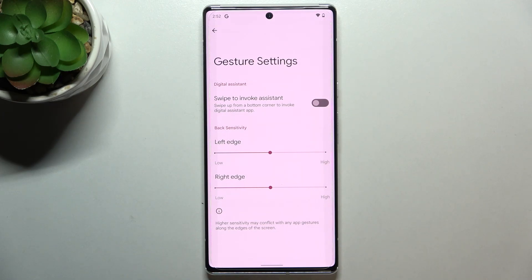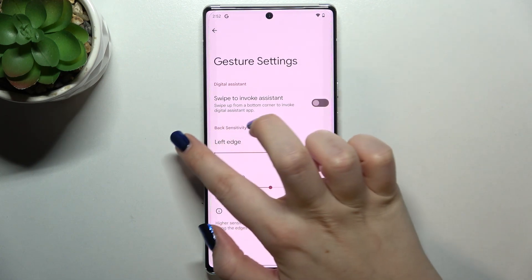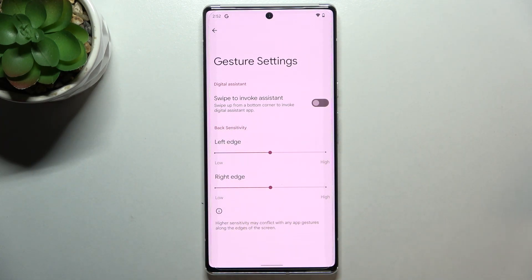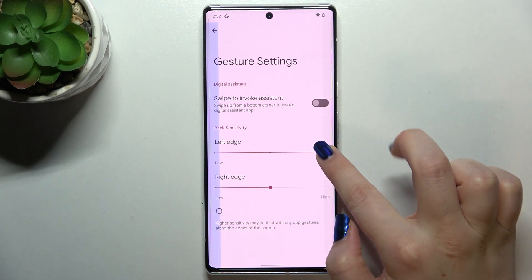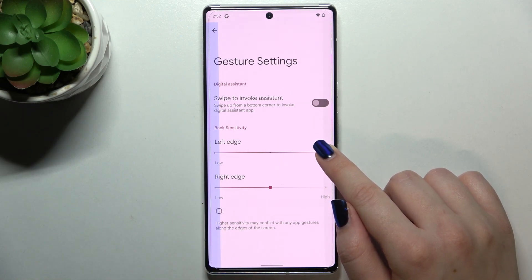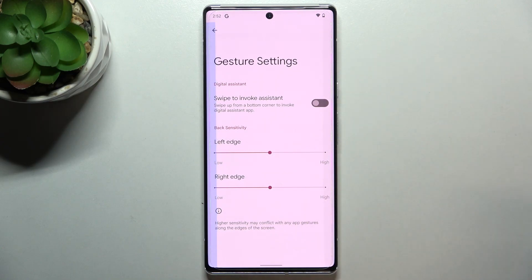Under that, we've got the edge sensitivity setting. This means that sometimes the device won't be sensitive enough to your touches, so if you swipe your finger and the device doesn't respond, you need to increase the sensitivity. The area responsible for detecting your swipe will become bigger.